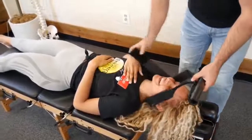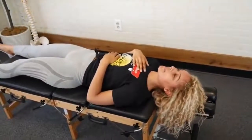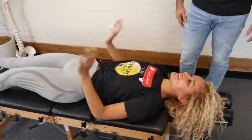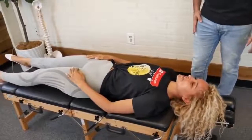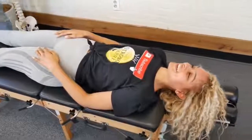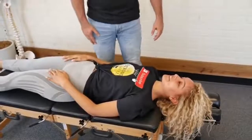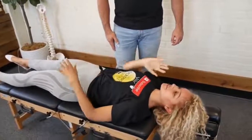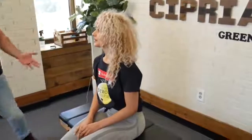Oh my goodness — oh my god — oh my gosh. Deep breath in and out. Patient: 'All my neck pain and tension — it was just gone when you pulled it. I'm really in tears right now.' Dr. Cipriano: 'Just relax and breathe, we're not in a rush.' Patient: 'That was incredible. I didn't realize how much tension was there until it decompressed and then it was just a huge release.' Dr. Cipriano uses the massage gun. Patient: 'I feel amazing.'